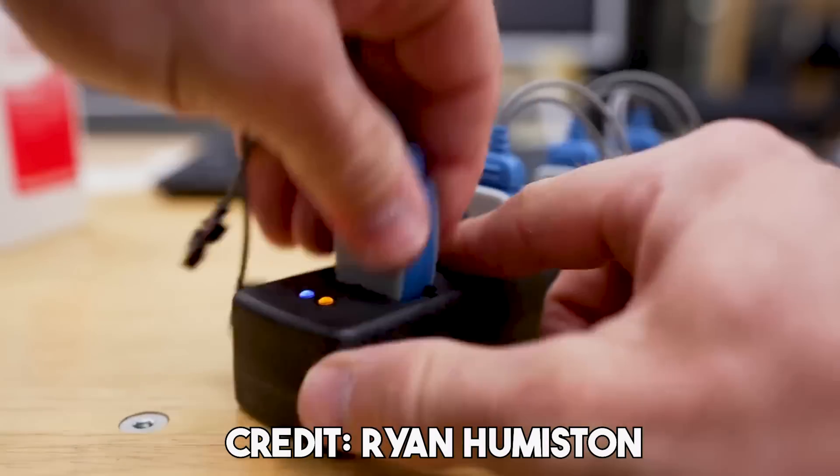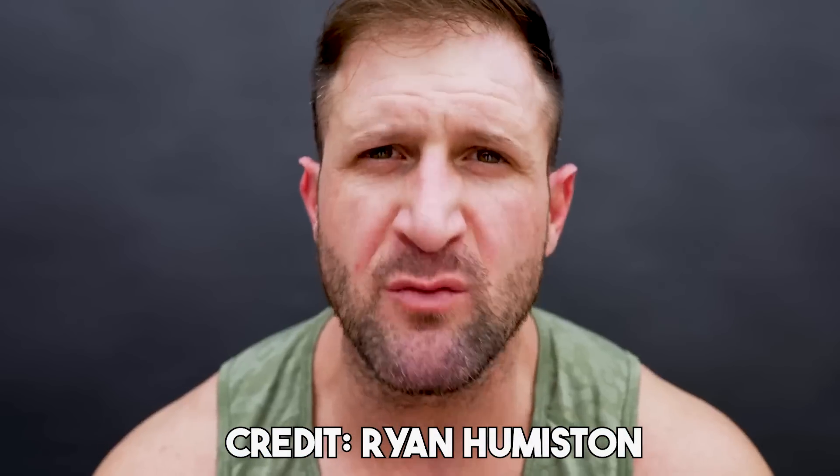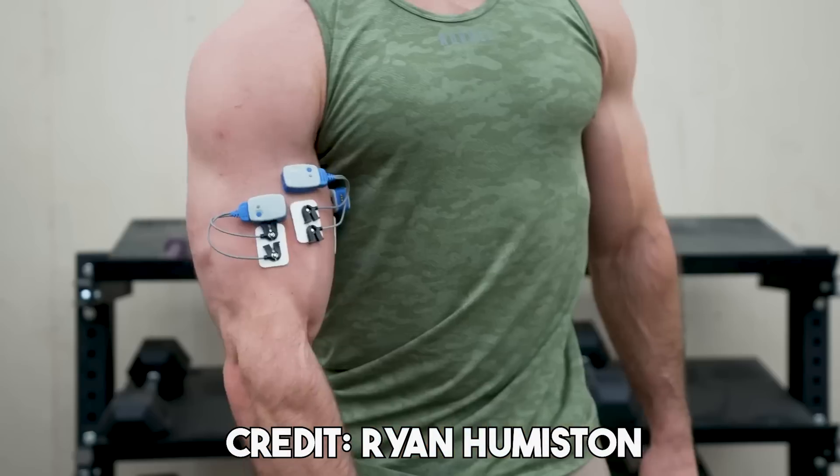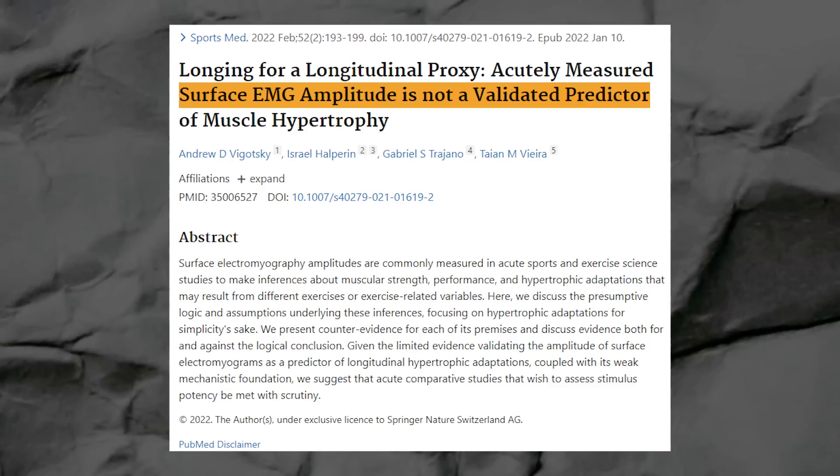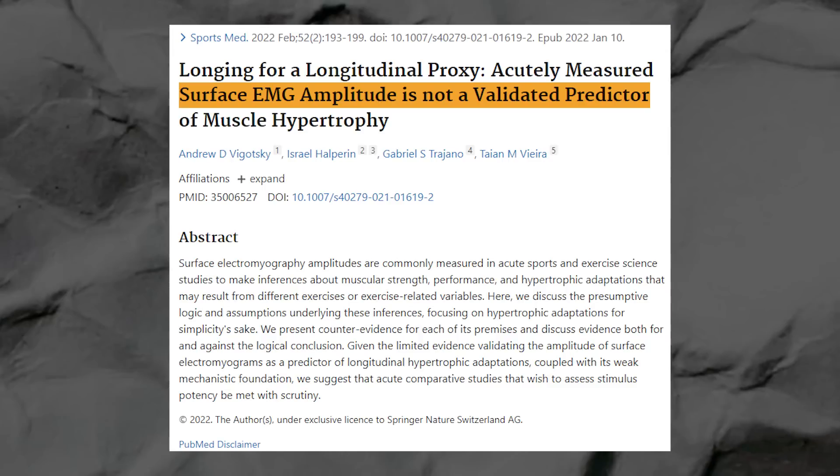You need to incorporate some ab isolation exercises in your program if you want to grow your abs. As a quick aside, people often rely on EMG data — electromyography — to inform what ab exercises are better for certain portions of the abs. The truth is, the validity of EMG as a means to select exercises or say one exercise targets a certain area has been called into question multiple times, both in actual studies and review papers. I really wouldn't base your ab exercise selection off of EMG studies.